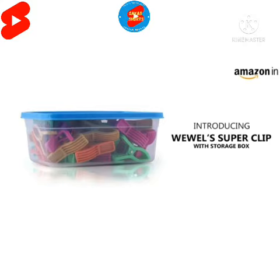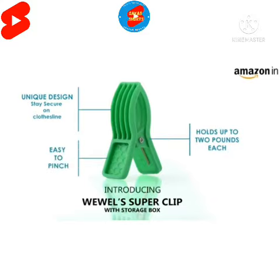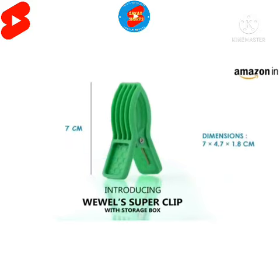The super clip comes with a storage box. Its unique design ensures that it will stay secure on a clothesline. The super clip can hold more than 1 kg, and its convenient broad handle helps to pinch easily.